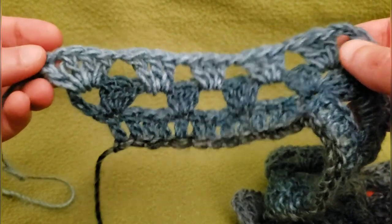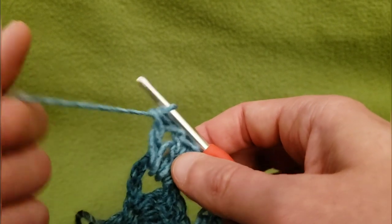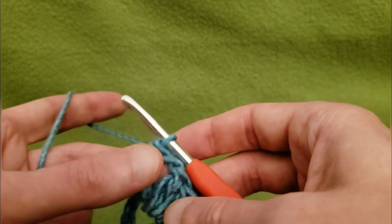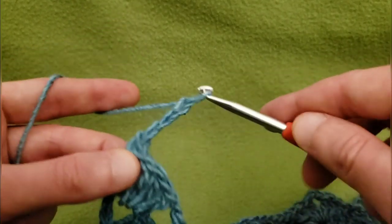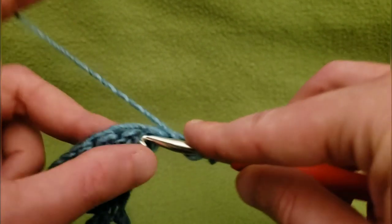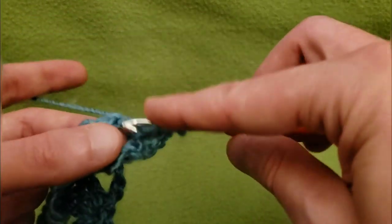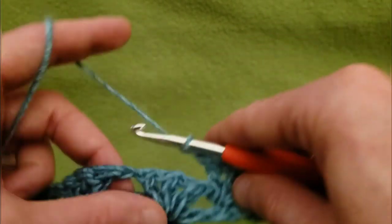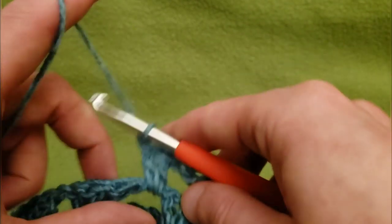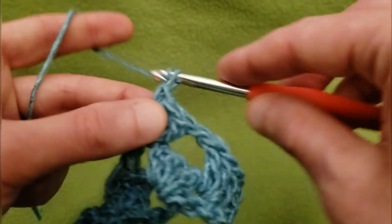Let's do another row just for good measure — I love this stuff. I want to make sure you guys fully understand what I'm doing. So chain up four: one, two, three, and four, turn the work. Into that chain one space, once again, three doubles. Chain one, three doubles into the next chain one space, then another chain one, and three more doubles. I wanted you to see just where the colorway is going — this yarn, the color change is very subtle. It's not choppy, and I really appreciate that.